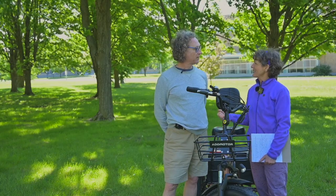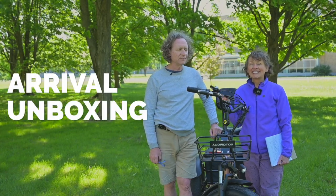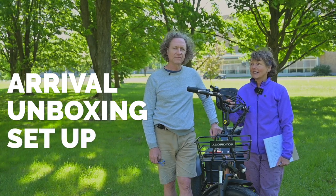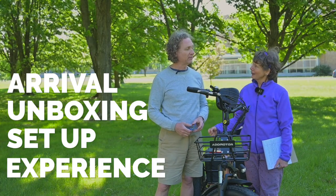So exciting that you can join me on a video! I always wanted to check out an e-trike because, as you know, I got an e-bike a few years ago as a gift. So I'm very well versed on e-bikes but had never tried an e-trike. We're going to walk you through the arrival of the e-trike, the unboxing, the setup, and then the experience that both Richard, myself, and several other riders got on the trike.